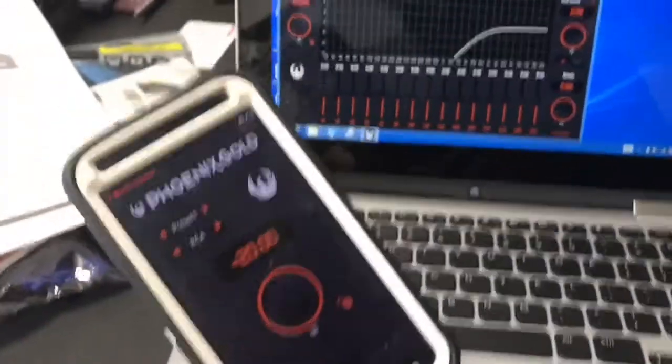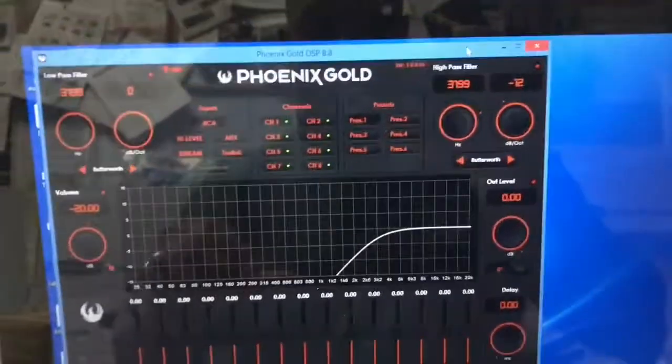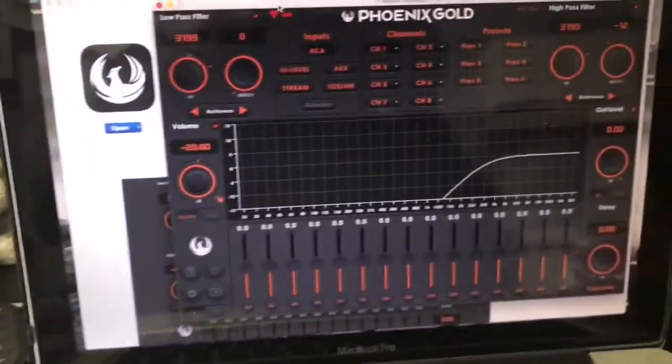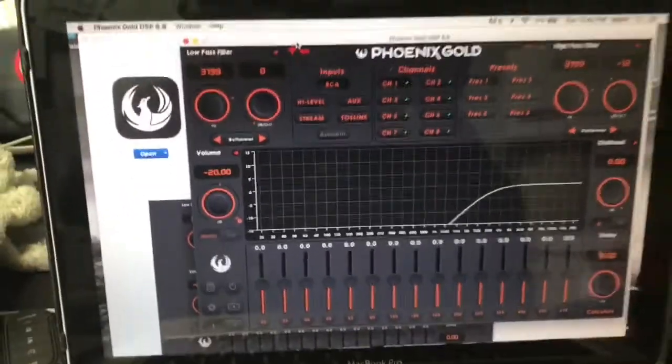From the RC app, you can do volume, source, sub-level, and preset selection. As you can see, I have the app downloaded on my Android phone, Windows PC, and MacBook Pro.